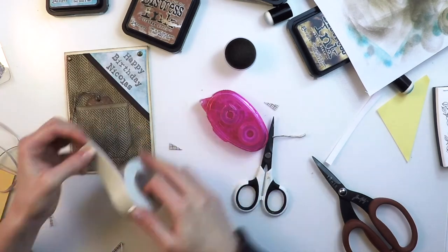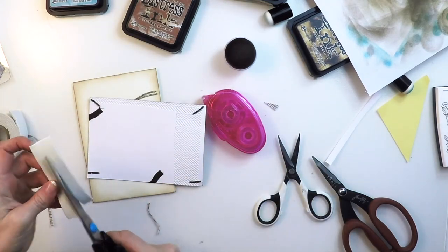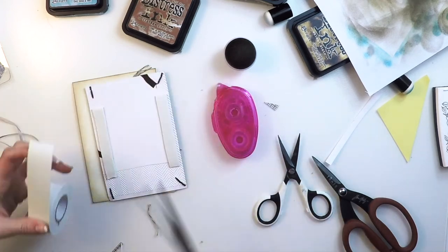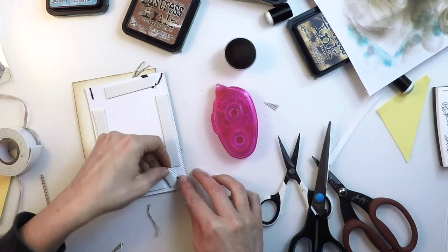Now I'm ready to actually stick it. With foam adhesive, so it will have a bit more of a 3D effect and more volume.